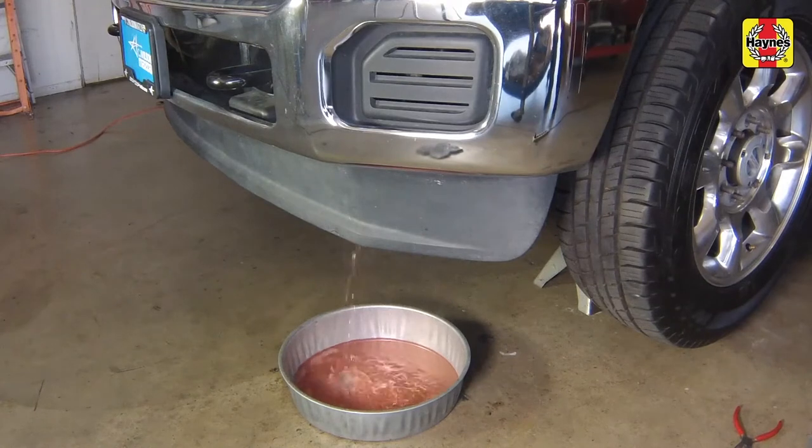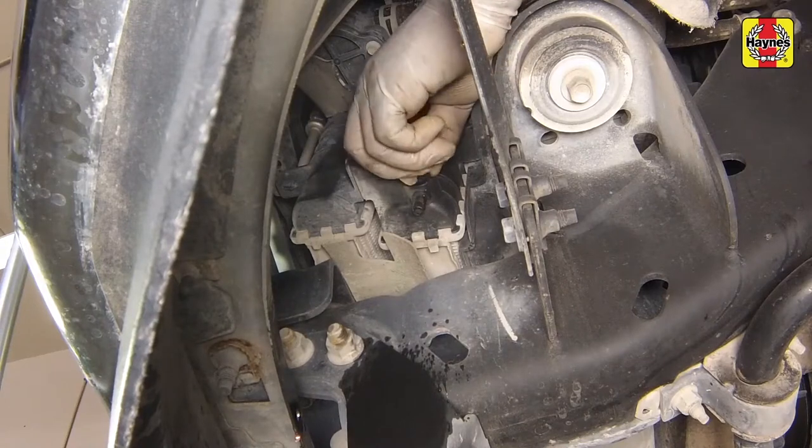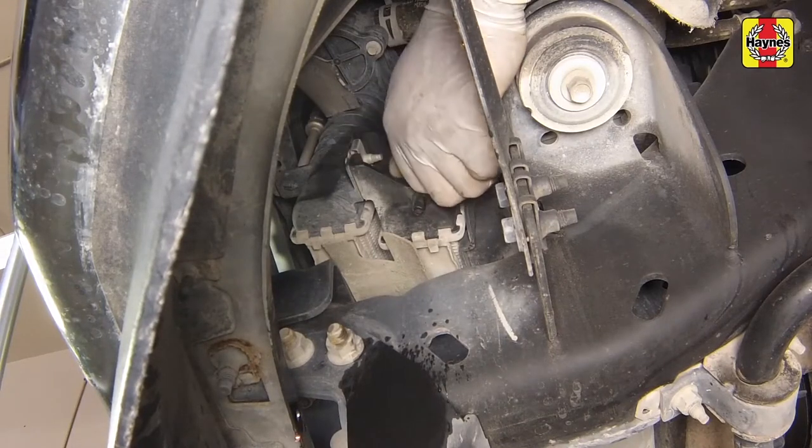While the coolant is draining, check the condition of the radiator hoses, heater hoses, and clamps. Replace any damaged clamps or hoses. When the flow of coolant stops, tighten the drain plug securely.